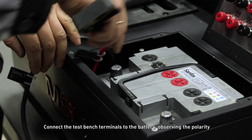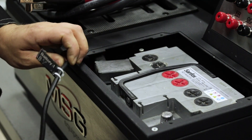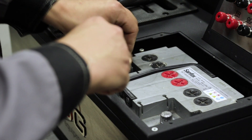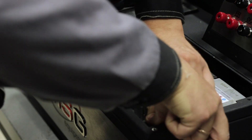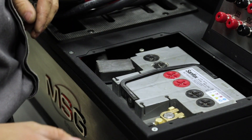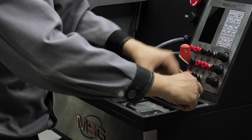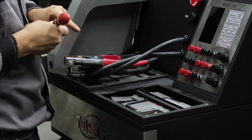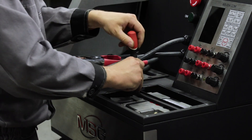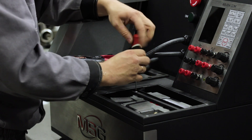Connect the test bench terminals to the battery observing the polarity. Secure the battery with the fixer. Close the cover of the battery box.